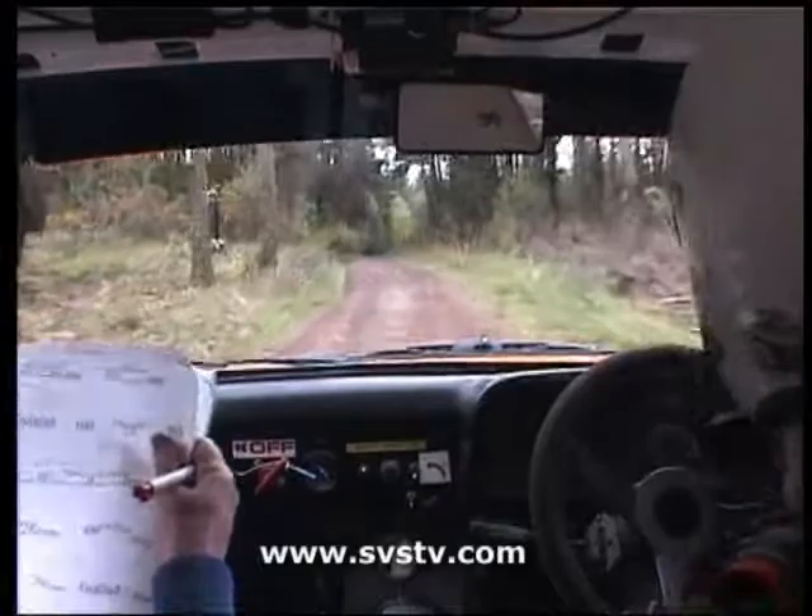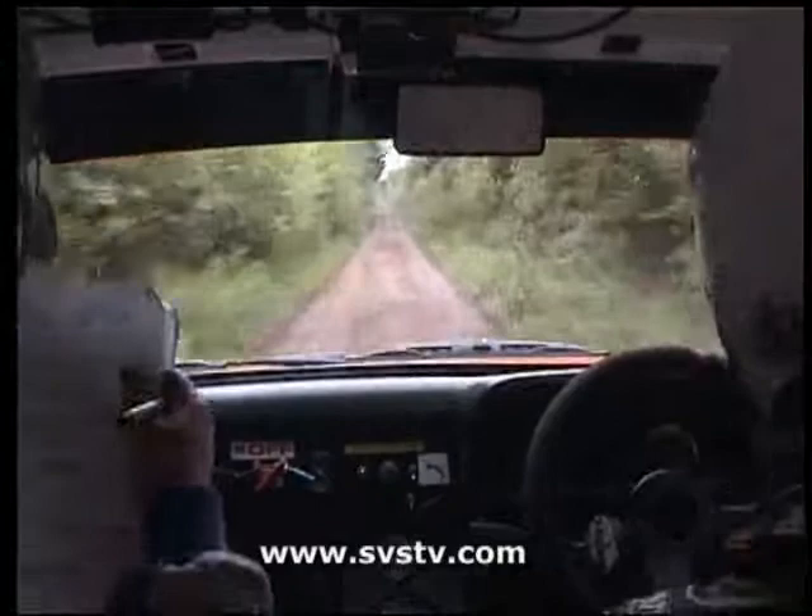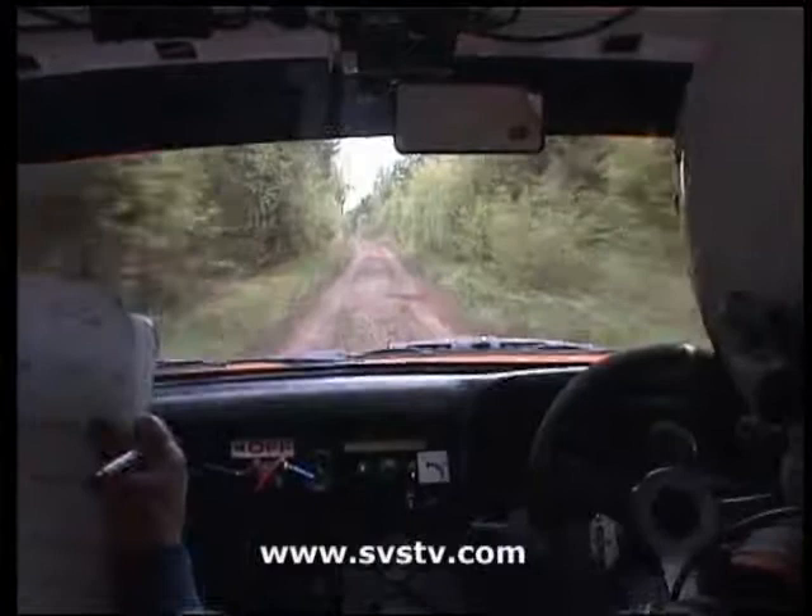And you're good to go, 400. Don't come out of it, 400 down the middle, over bumps. Six left over crest after the post, 200. Keep us singing now.